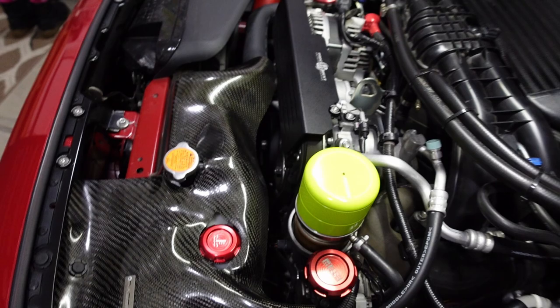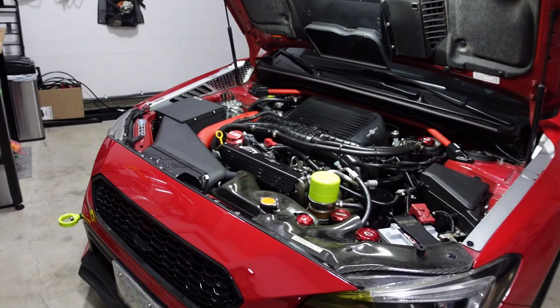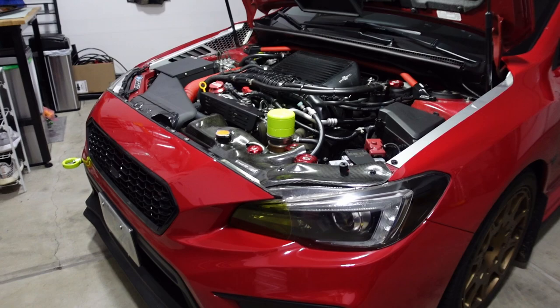Down there — you can't see it from here — there's a Grimspeed boost controller to help the tuner fine-tune the boost. I've also installed the Grimspeed cast aluminum turbo inlet and the Nameless Performance bypass valve. They didn't really provide any power gains and no retune was required, but they sure made the whoosh sounds a lot louder, and I'm not complaining.